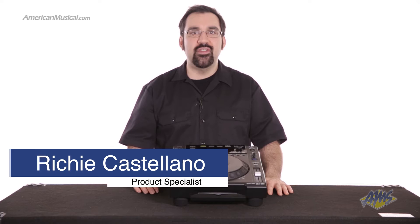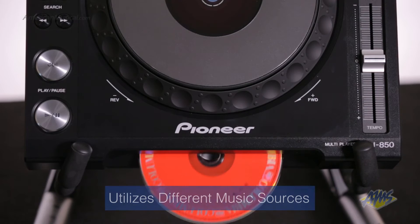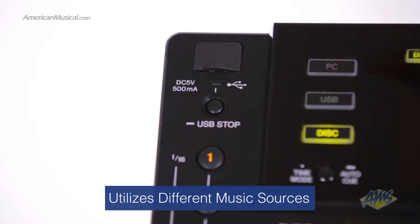The Pioneer CDJ850 is a performance multiplayer designed to adapt to today's variety of media formats. The CDJ850 enables playback of MP3, AAC, WAV and AIFF audio files from CDs and USB memory devices.